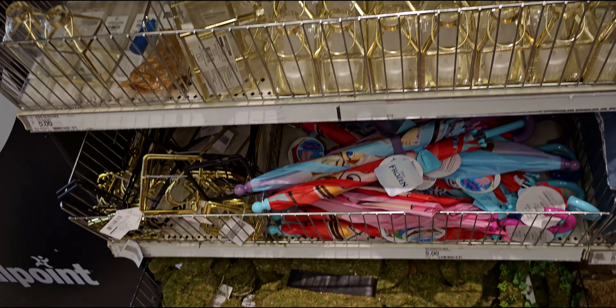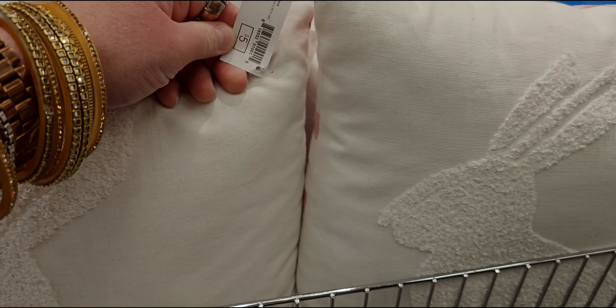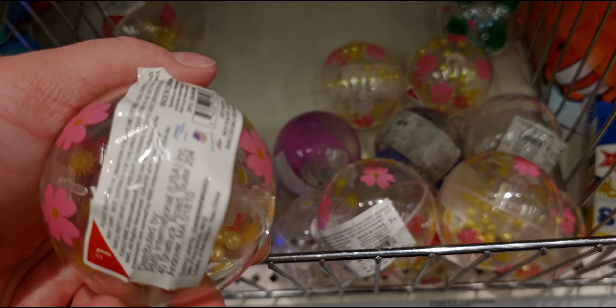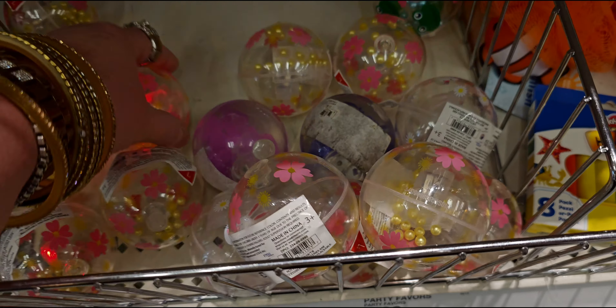They have more Easter pillows here — five dollars — and they're reversible. They also have these for a dollar — they light up and they're bouncy balls! How fun.